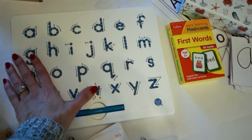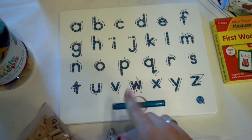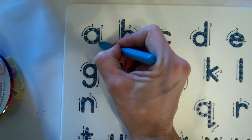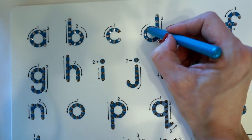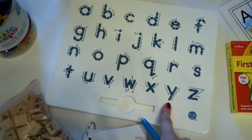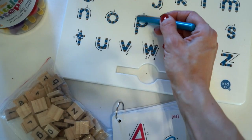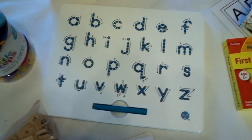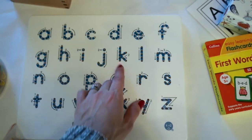Last but not least is the MagnaTab A to Z. You can also get this in numbers and in capital letters. It comes with a little magnetic pen and the child traces around the letter so the magnets pop up. My two-year-old really loves doing this — he doesn't do the letters the correct way yet but it is familiarizing him with them. This was about 25 pounds and it's very well made. The only thing is if you lose the pen you're a bit stuck. They also do wooden boards with letters engraved in where you trace with a wooden pencil, but I thought this was more fun.